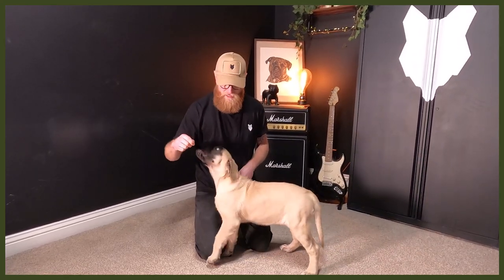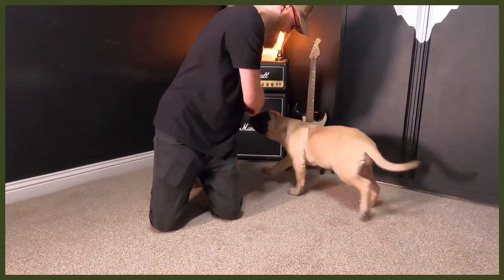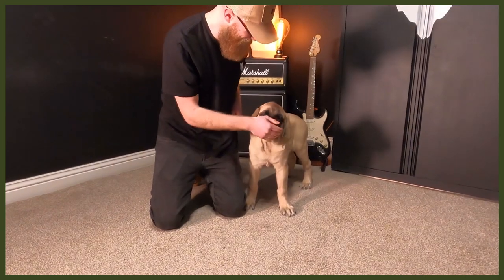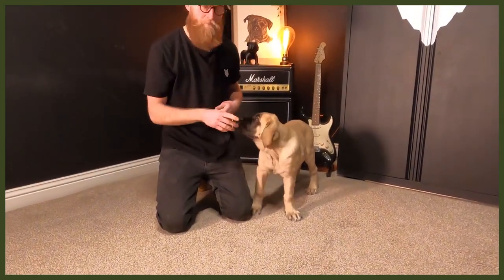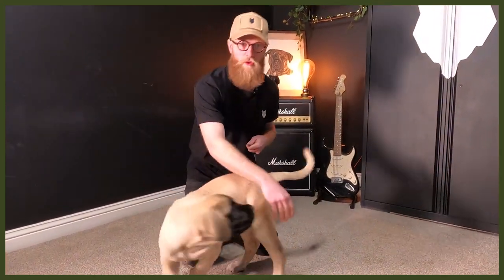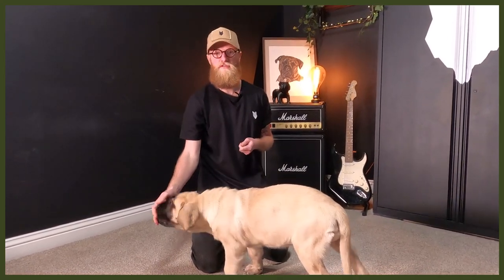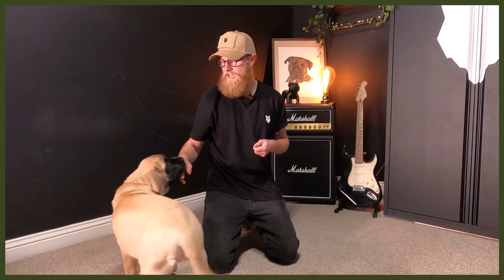She's very good at following a lure. Get their attention again and repeat. I'm marking the behavior by using 'yes.' You can use a clicker or whatever word works for you. I find 'yes' really useful — I use that in all my training to mark any kind of behavior, whether it's a sit or a down. They start to learn that every time they hear 'yes,' they've done the correct thing.